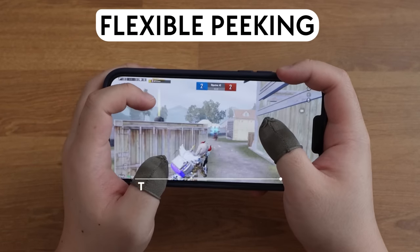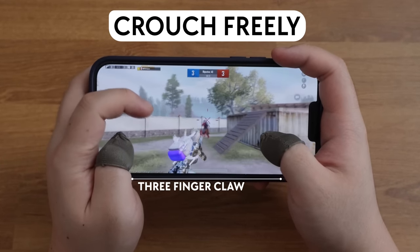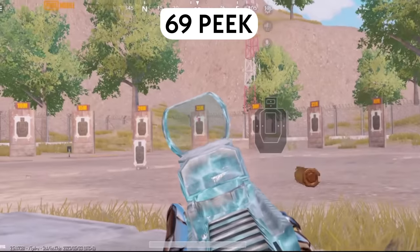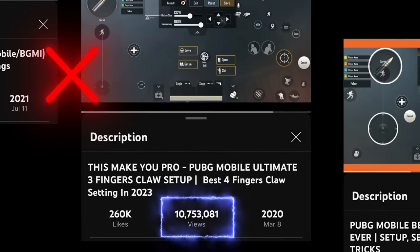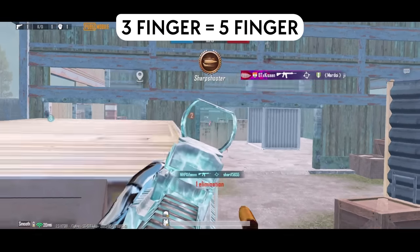Flexible peeking, crawled freely, 6-9 peek. None of these common 3-finger claw settings can make you play like this, but with my controls, you can play like you're using 5 fingers!